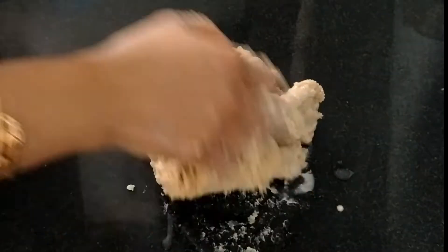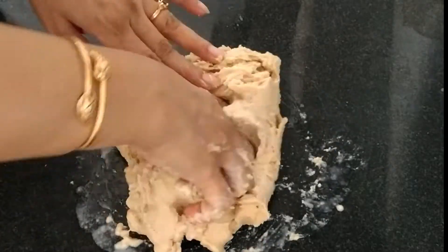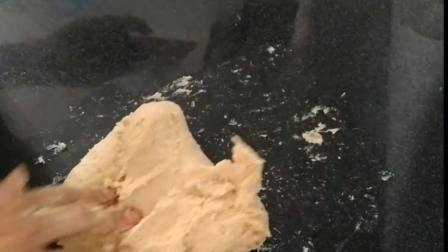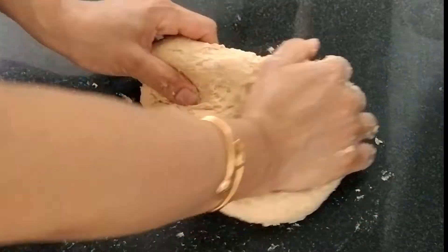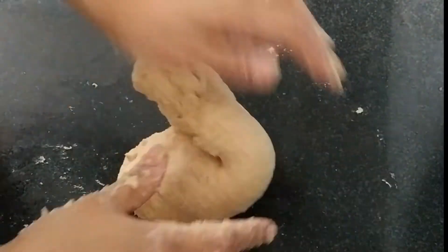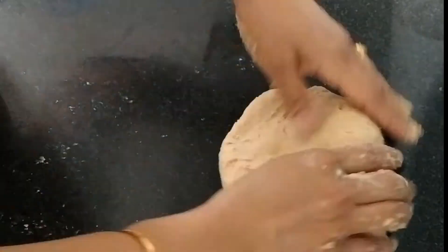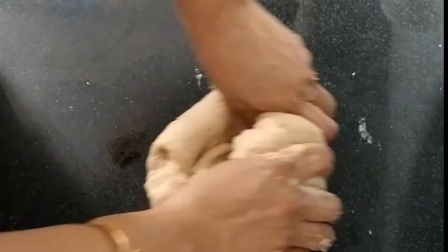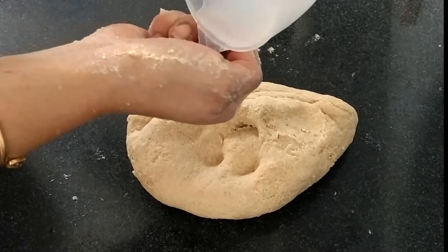I'm feeling it is a little bit hard so I'm adding a little bit more water. Kneading the dough is a little messy but we have to do it this way. Knead for at least 4 to 5 minutes so that the gluten in the dough will form. Before it was very sticky; now it is coming together. If you feel your dough is getting hard, feel free to add a little bit of water at a time. Here I have used a total of 3/4 cup of water and milk mix — it may vary depending on the quality of flour.